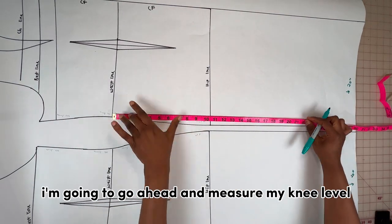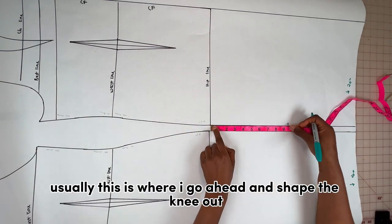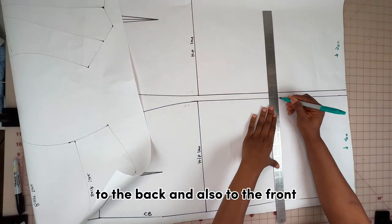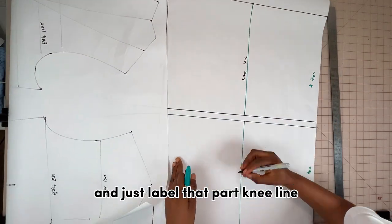From the waistline on the side of the front, I'm going to measure the knee level — I use 20 inches. This is where I shape the knee out, basically making it a pencil dress. Next, I extend that measurement to the back and the front and label that part the knee line.